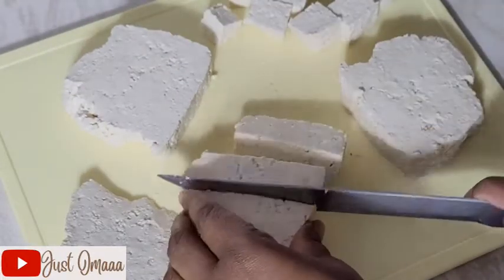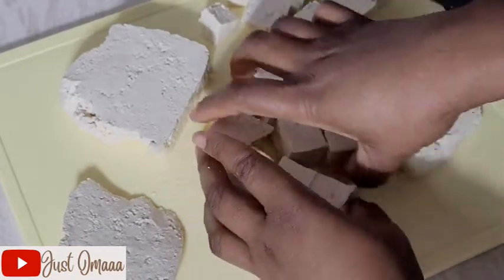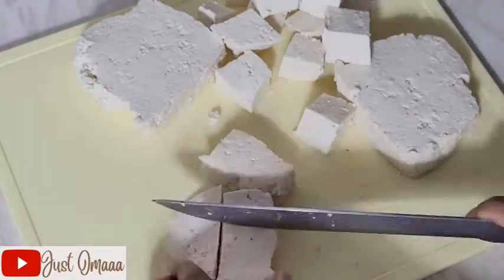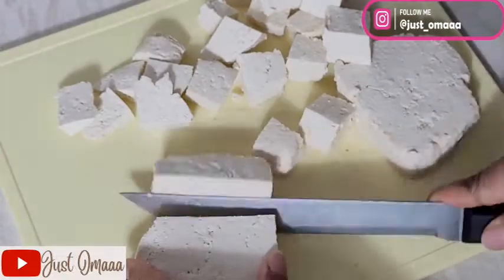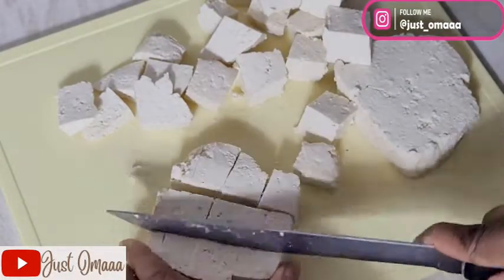This time I'm going to be using tofu as meat because my daughter said people are going meatless. As a Nigerian I said we are not going meatless, but the thing is we can be having some meatless dinners sometimes. That is why I'm using tofu this time.